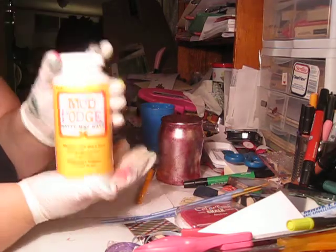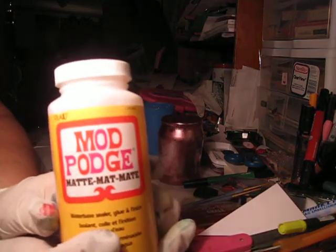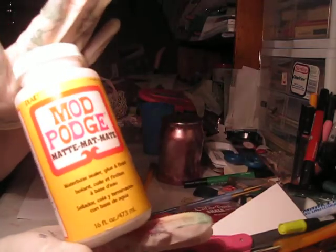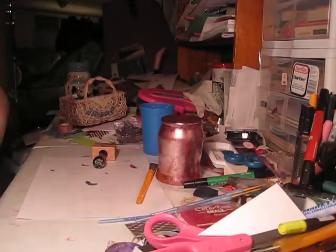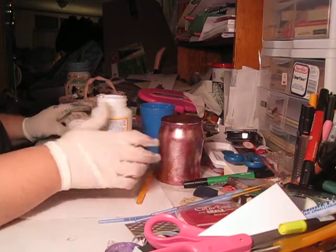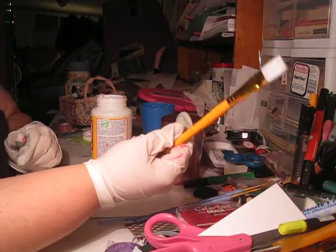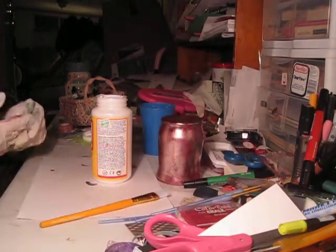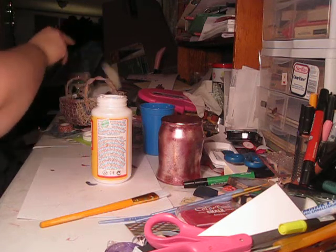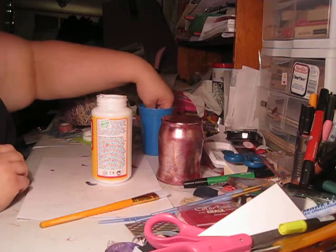What I use is Mod Podge — I have the matte finish. You don't have to use that; I actually went today and looked for the glossy finish and I couldn't find it. I'm using a three-quarter inch paintbrush. You can take the gloves off now — you're done with the ink — and make sure you let this dry.